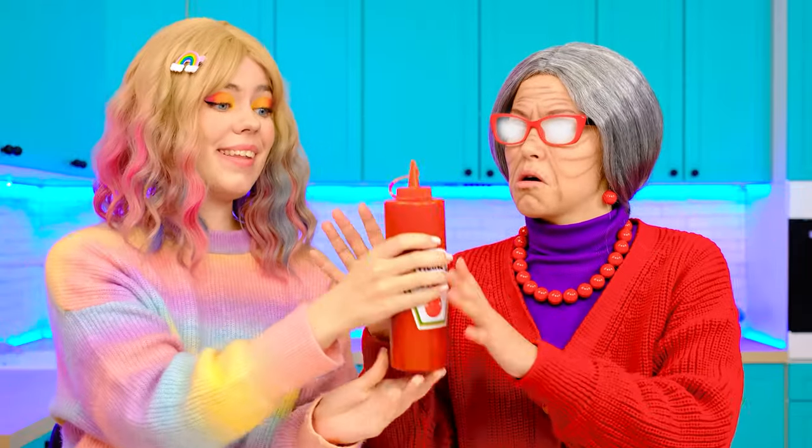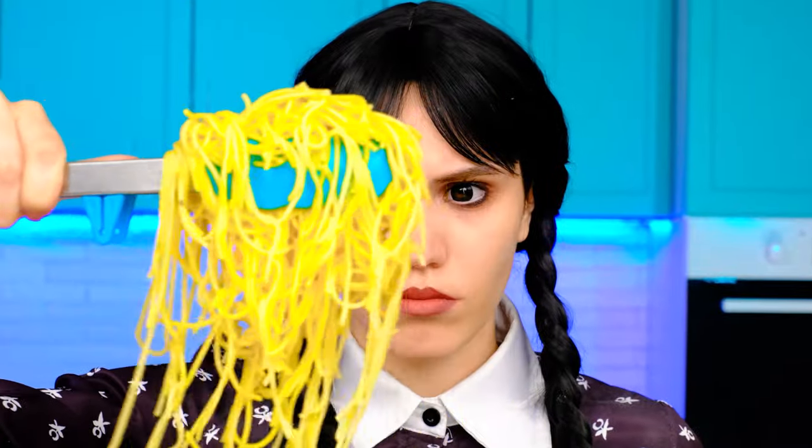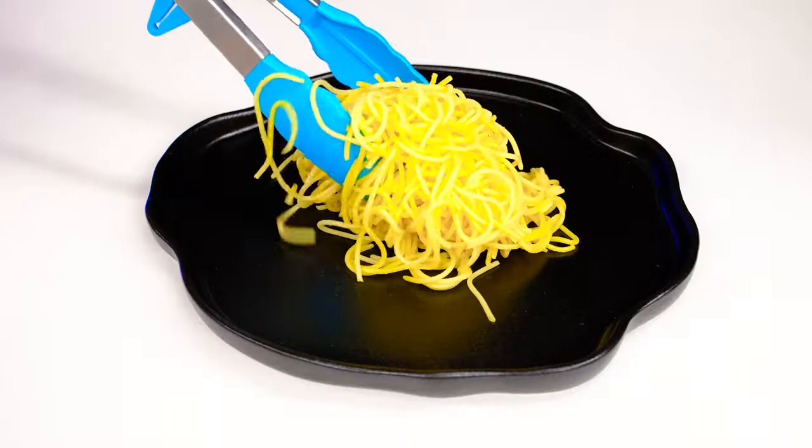Awesome! Are my noodles ready? Great. I'll just have to put it all on a plate. I can't see anything! Where's my eyesight? Where's the ketchup? Ketchup and spaghetti! Thanks, Enid! Wednesday, what about you? I got my spaghetti cooked. I need to put it on a plate and dye them black. You always help me out.